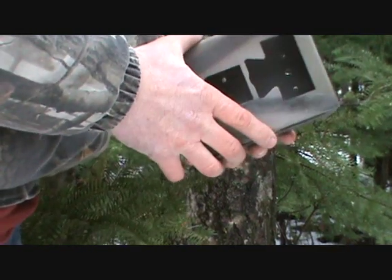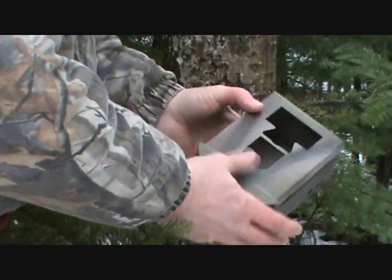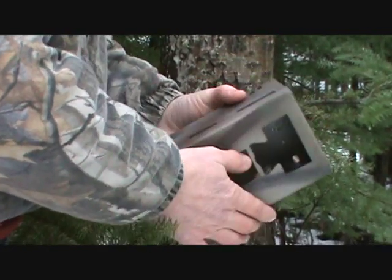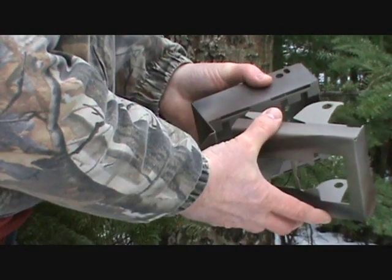Today I'm going to give you a demonstration on how to mount a cam lock box. Here's what your box would look like — this would be a box for a Bushnell trophy cam. Notice the wings that go into the back of the box.